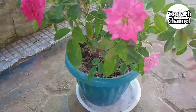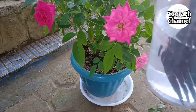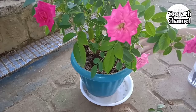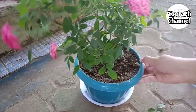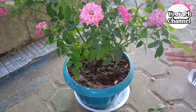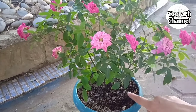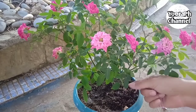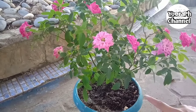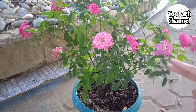Ganun lang yung gagawin nyo sa cactus. Meron na din akong cactus na namumulaklak na. Para mabilis lumago ang dahon at maraming bulaklak, ganyan lang gagawin nyo - mag-apply kayo ng fertilizer, dapat sa hapon. Yung lupa natin, garden soil lang yan na may halong ipa na may kukurit. Yun yung nilagay ko dyan. Mag-apply kayo ng fertilizer tapos putol-putol.